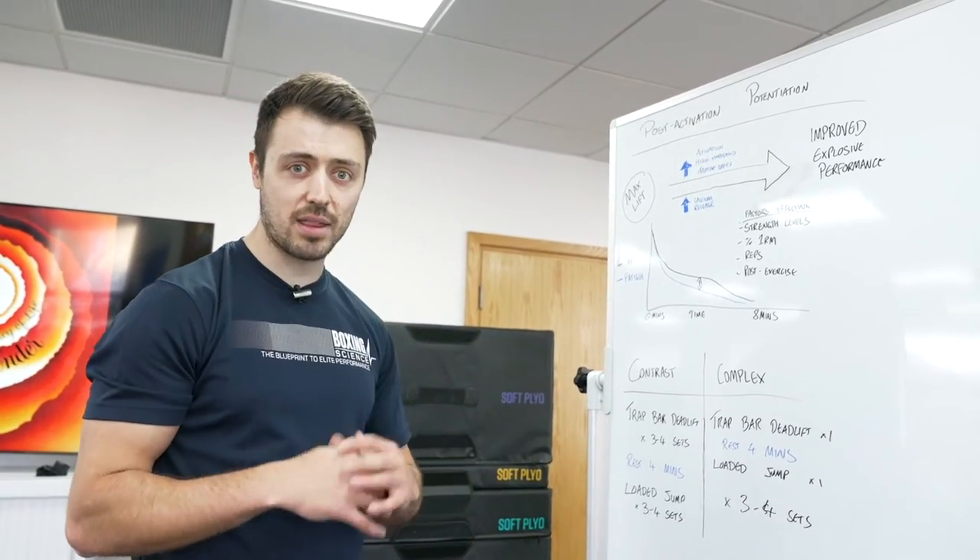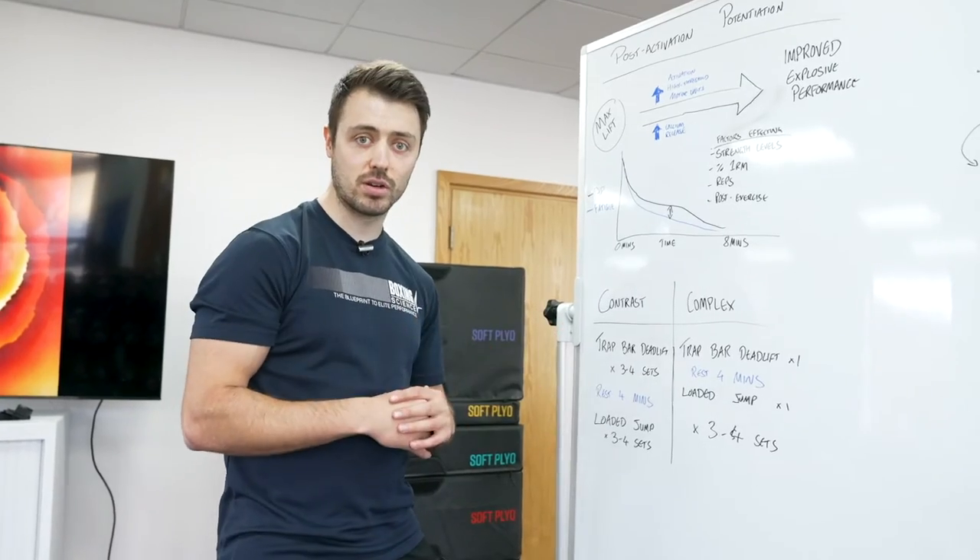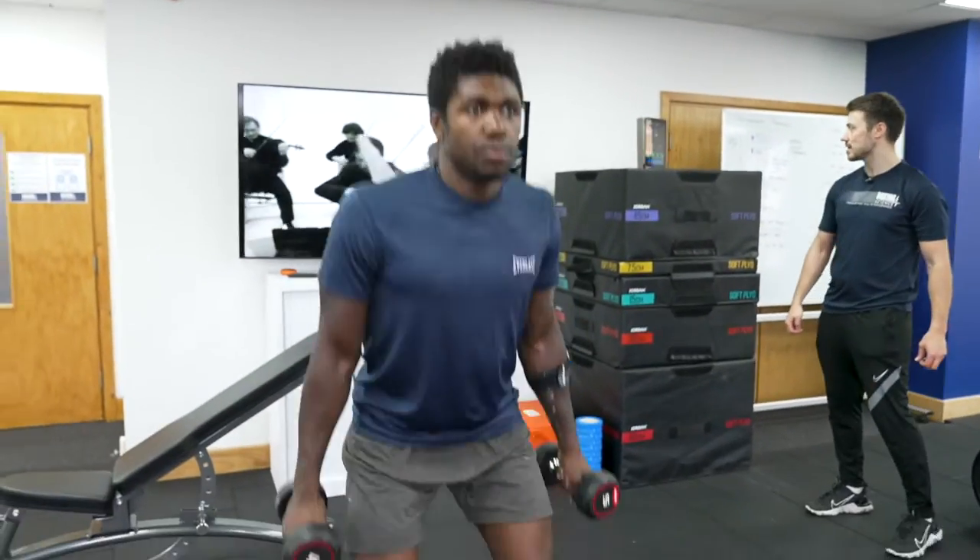Complex training is where we do a single set of a heavy lift, rest for four minutes, then proceed with a loaded jump after that — just a single set — and then we go back.